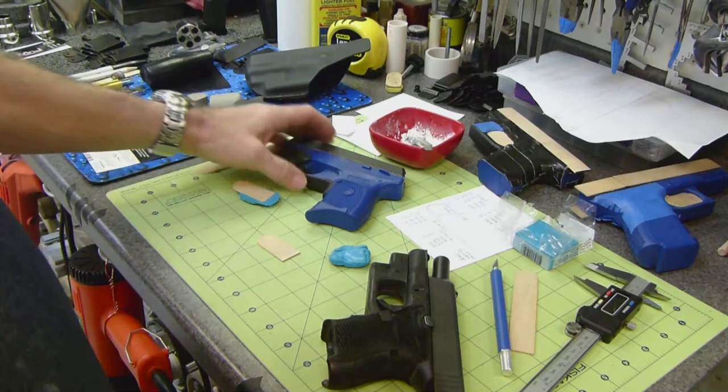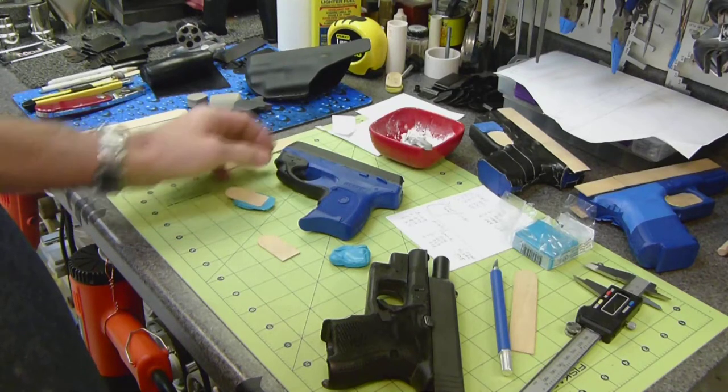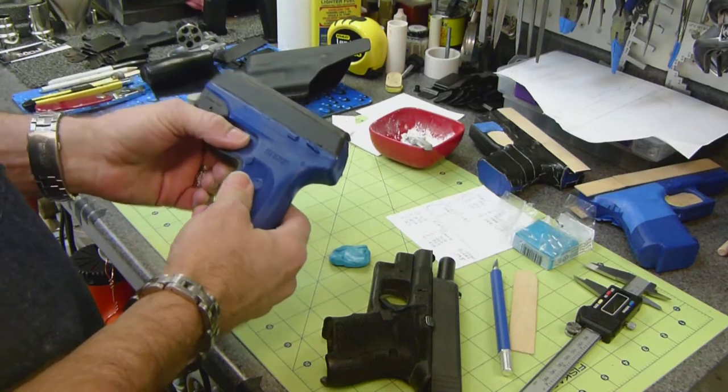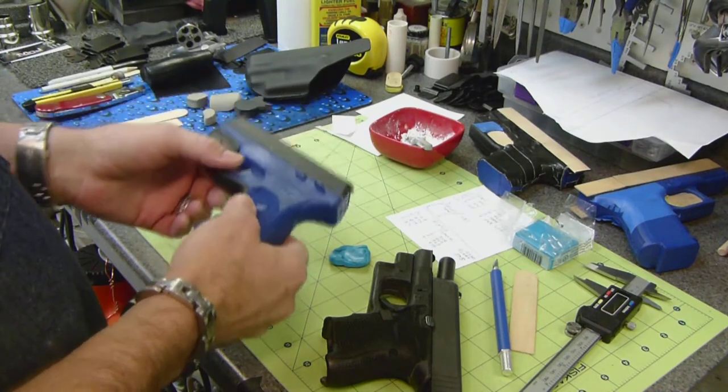Typically if you don't and you heat your Kydex up really hot, it'll fill up your trigger area so deep that you'll have to come back with a heat gun and relieve a lot of retention.